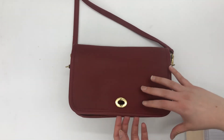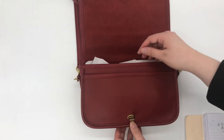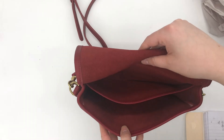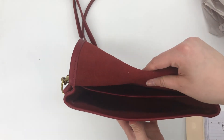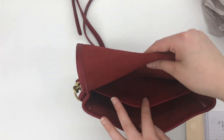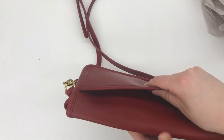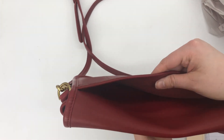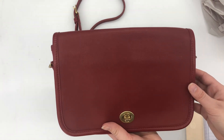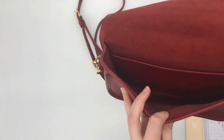Now we'll open it and let you see what it looks like on the inside. I do have it stuffed with paper to keep the shape. As you can see, it's got quite a few pockets — one here in the front, one on the inside, and one on the back as well. I'm assuming that's maybe why they called it the pocket purse, because it's got quite a few pockets — just my guess.